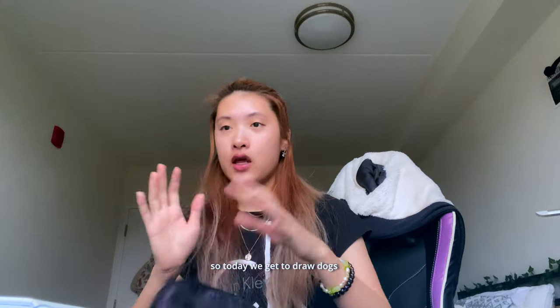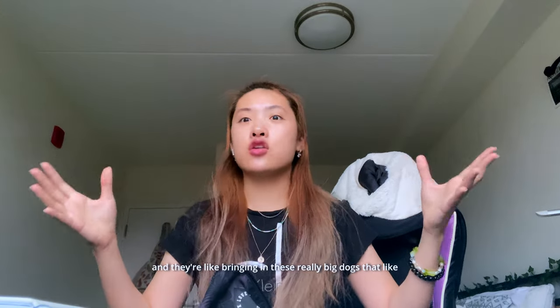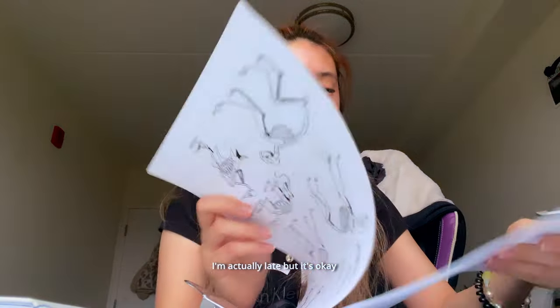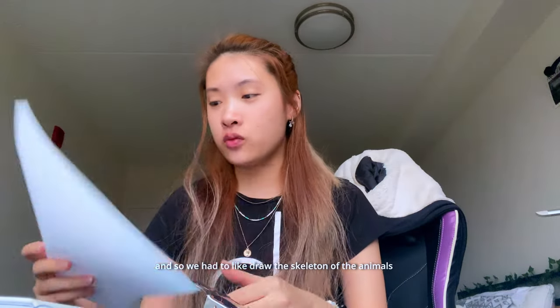Hello, so today we get to draw dogs in a baby drawing class that I have. They're bringing really big dogs that move around and then we get to draw them. So excited for that actually. We had to hand in this assignment from last weekend, so we had to draw like a skeleton of like an animal.